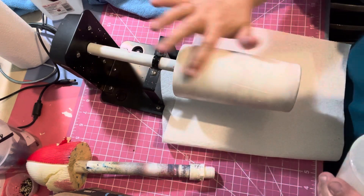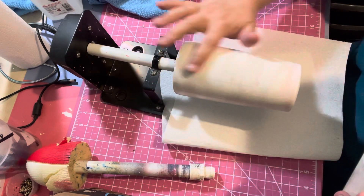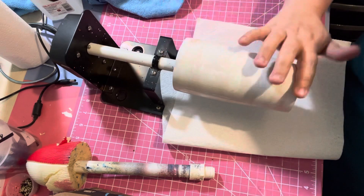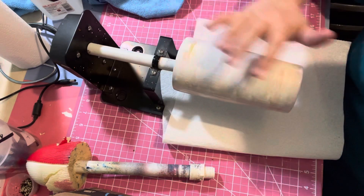I'm going to put a layer of bright tone on here - just a regular layer. I'm not going too thick or too thin, just like I would do a regular layer.